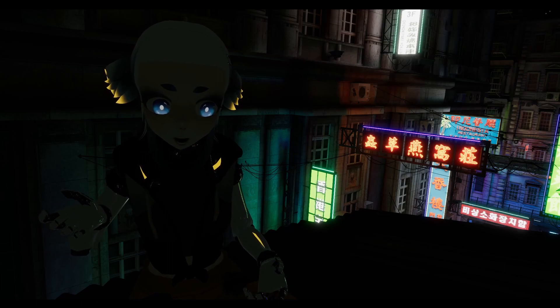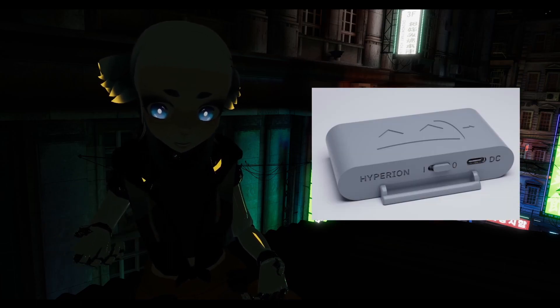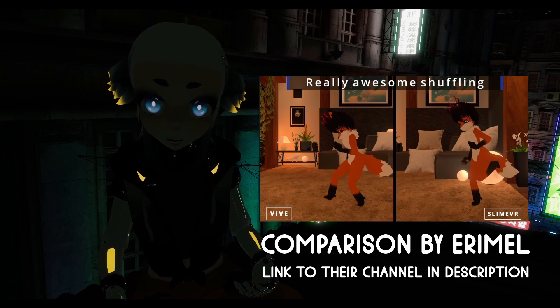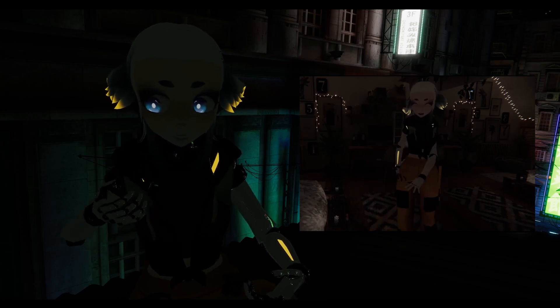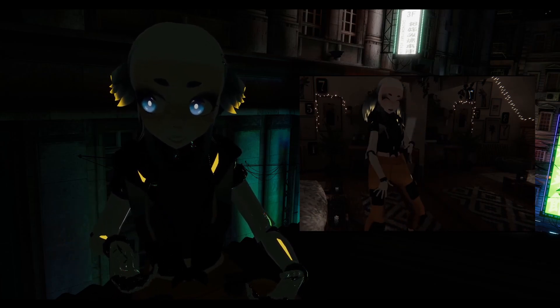I used a design from the community called the Hyperion case and modified it to better fit my needs. Generally speaking, the tracking quality of slimes is pretty comparable to VIVE trackers or Tundra trackers if you configure everything properly. However, sometimes slime trackers can struggle with quick movements, so if you're a dancer you might want to do a little more research to see which solution is right for you.